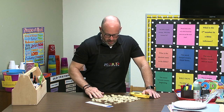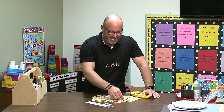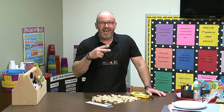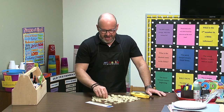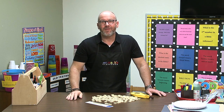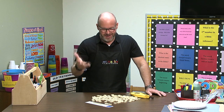An idea for the bigger kids is that you could do it like a ransom note. You could have the Bible verse, but you would provide newspapers or magazines and they would cut out the letters and words as they find them, then use a glue stick and put it on construction paper until they've spelled out the whole verse. It'd be a great way to be introduced to the verse — you're really working on all those words and then you take it home and can practice it.